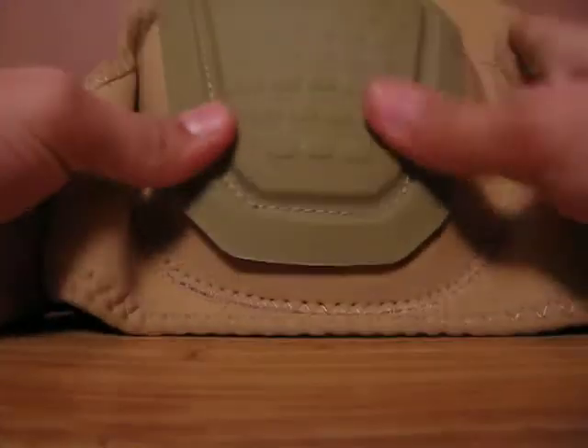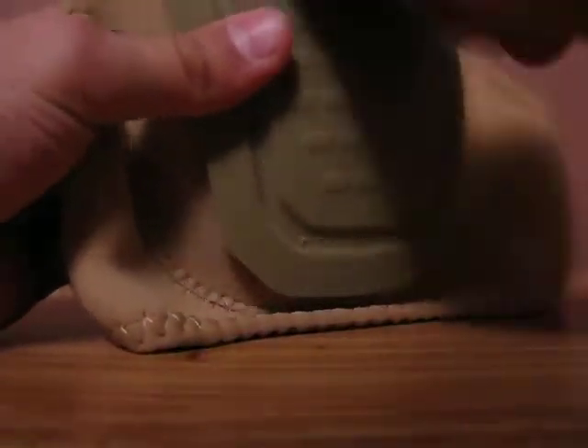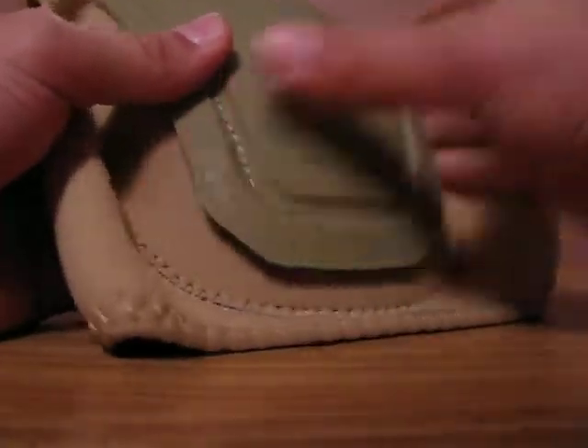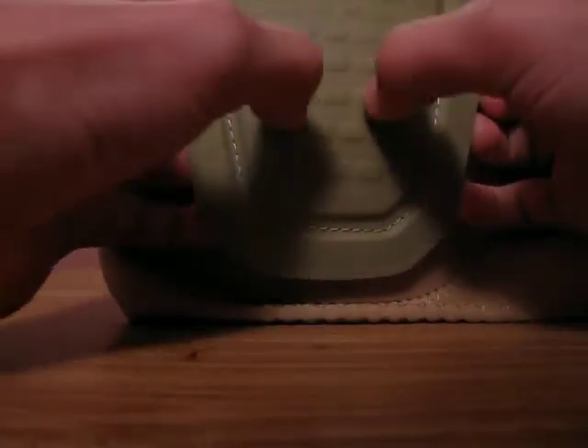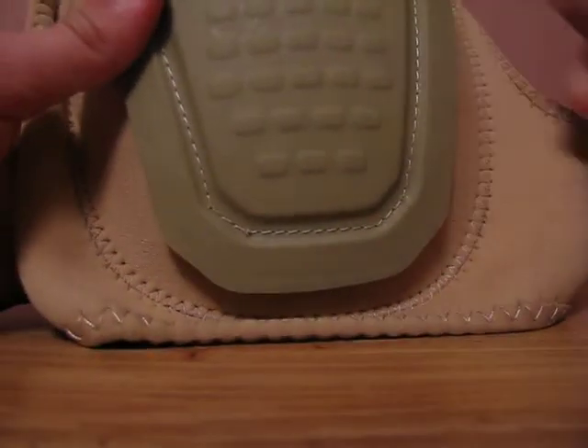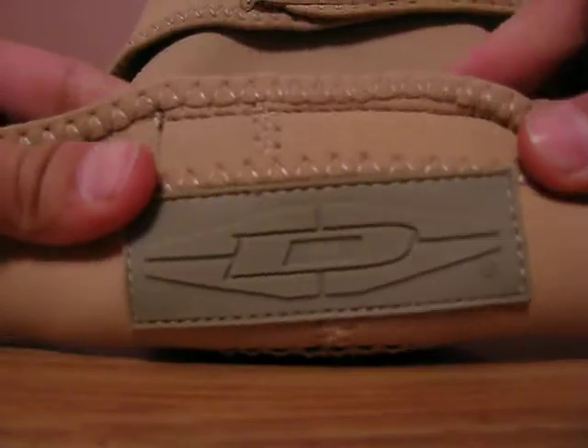I don't think they are non-slip, but they look really cool. It's hard but still kind of malleable — almost like a rubberized plastic. The texture is really nice on them. So far as I can tell, the stitching is great, and it has the Damascus logo on the top.